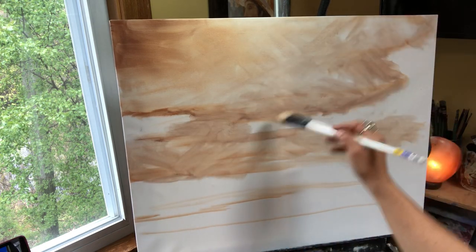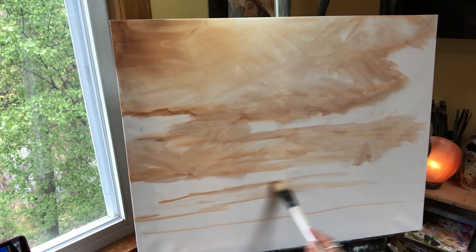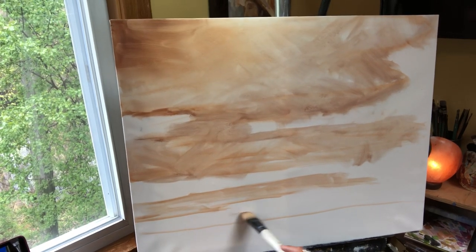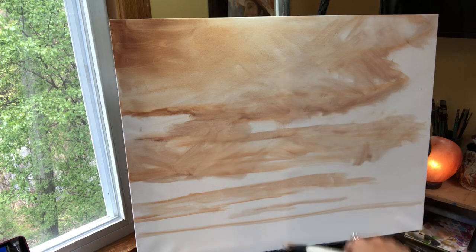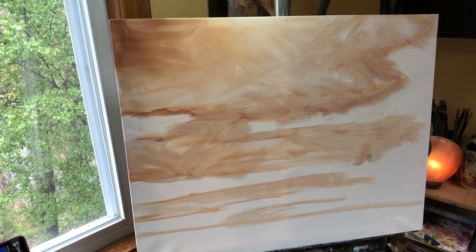So this guy's closest and then this guy is further back — see how now all of a sudden you have a perspective where the ones at the bottom by the horizon are the furthest away for sure. But I'm not going to complete this painting this way because the gallery owner didn't want land — she just wants clouds.